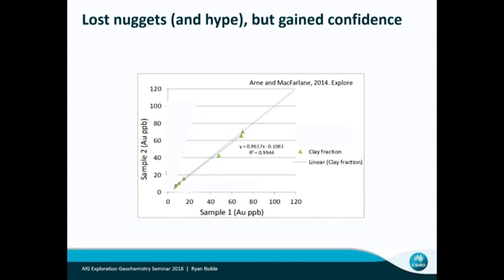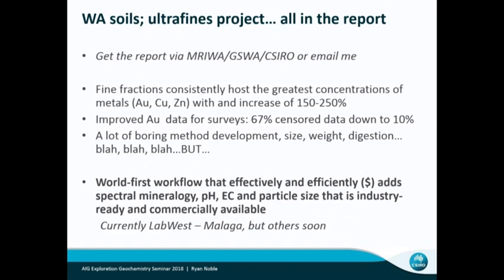Now I'll switch to what I've been working on, which has been WA-focused soils — that's an ultra-fines project, MREWA funded. It's just wrapped up, so it's all publicly available. I'm not going to spend a lot of time on all the bits and pieces in there. It's in a MREWA report, a CSIRO report, and it will be badged in a GSWA report in the next couple of months.